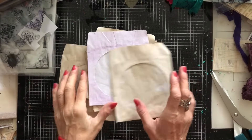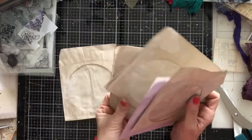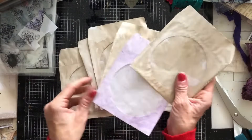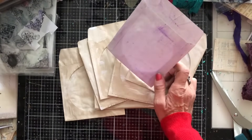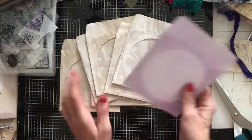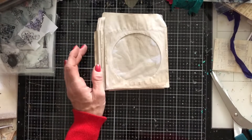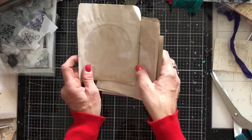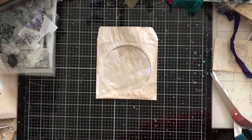Hi guys, this is Tina from Shabby Dabby Doo Dah, welcome back to my channel. Let's have a play with some CD envelopes. I have a bunch of CD envelopes here which I have coffee dyed, except for one which I think I distressing dyed. Most of them I've just coffee dyed, and I thought let's come along and have a play, decorate some up and get some ready to use in our junk journals. I'm going to use stamps to decorate some of these.